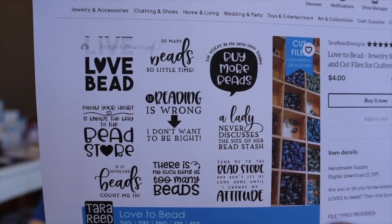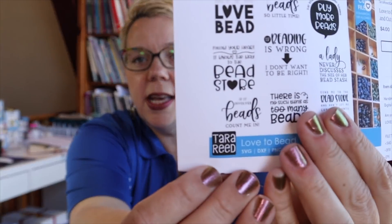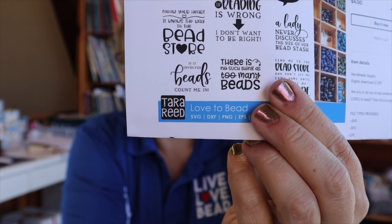She has some really super cute ones. Let me show you — there's 'If Beading Is Wrong I Don't Want to Be Right,' 'Follow Your Heart, It Knows the Way to the Bead Store,' and 'Send Me to the Bead Store and Don't Let Me Come Home Until I Change My Attitude.' Really cute SVG files for the machines. We'll link to Tara Reed below. The files are really inexpensive and you can do a whole lot with them.